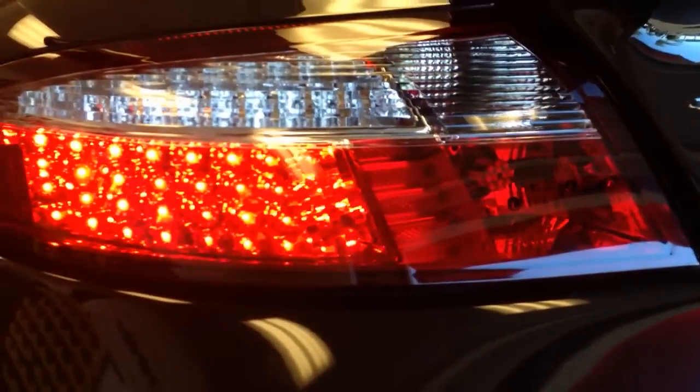It's a new design, same thing basically that we're doing off the 997 lights. We're going to go ahead and turn the car on and show you what the parking light looks like. That's the parking light — nice and clean, multiple rows of LEDs.